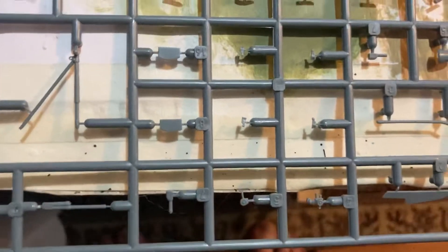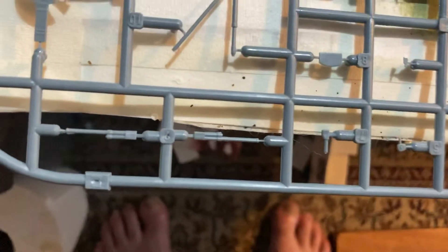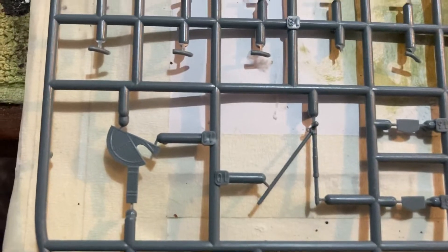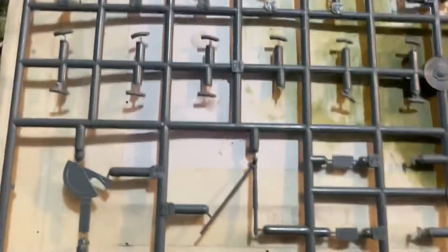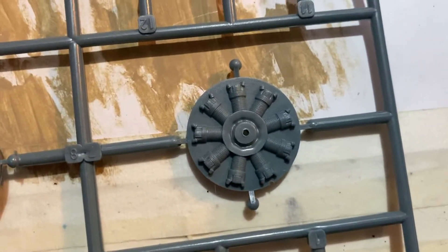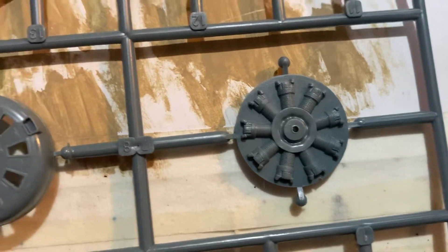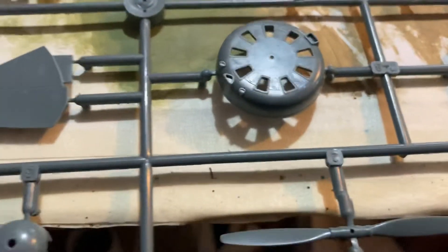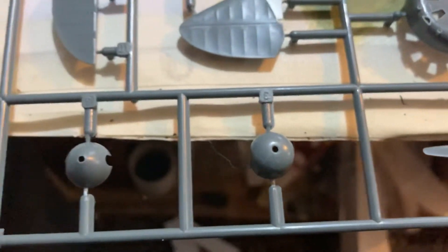I didn't think it would be this good — not that it's great, but those are the guns and they look nice. And this is the propeller and that front part, so it's not too bad. You've got the pistons and the front cap — doesn't seem too bad at all.